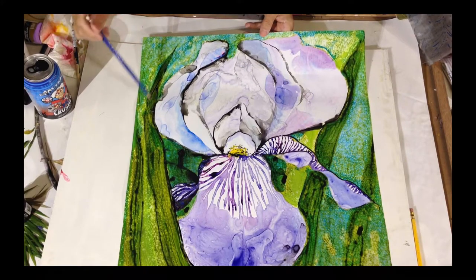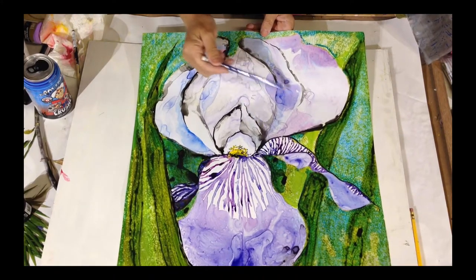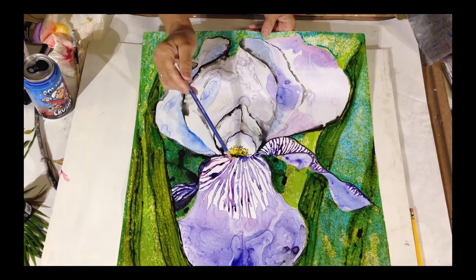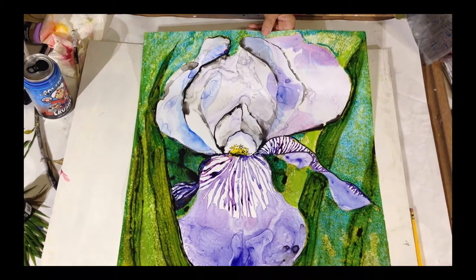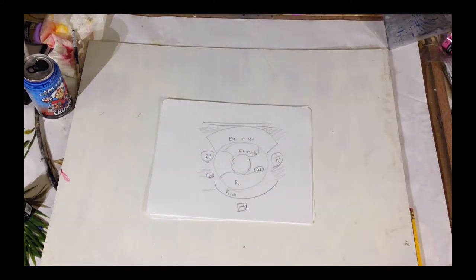You're repeating yellowish greens, yellow in the green, and you have purple, and you're repeating blue — some blue in the background. And you have black, which is there to emphasize the shapes, just like in the beer can.